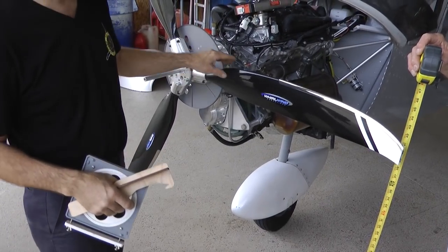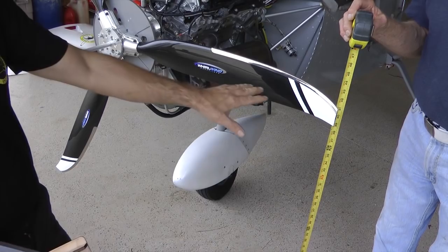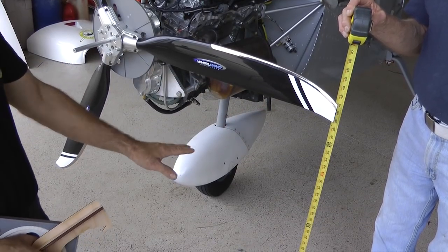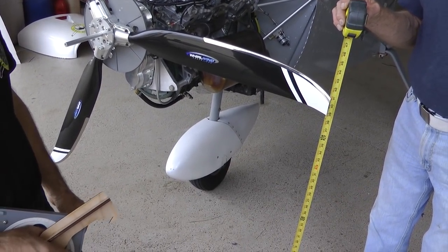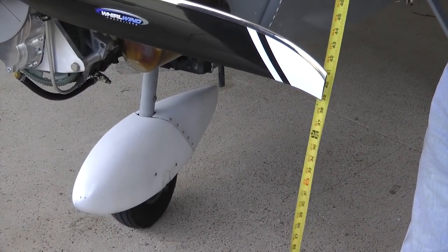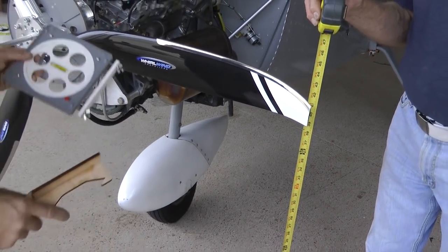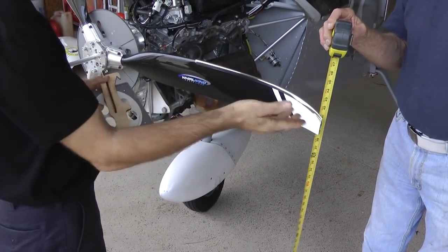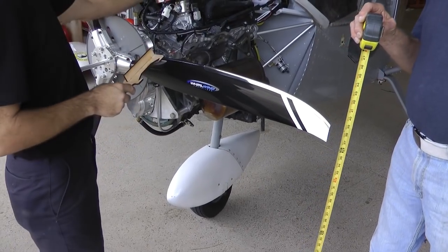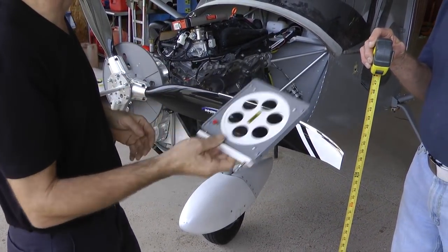Rotate your propeller until one blade is level — or roughly level — with the ground or your hangar floor. At that point, get a quick measurement so you can get the other two blades of a three-bladed propeller into the same position. After you've measured that, bring your tools in and we're going to work on the protractor next.